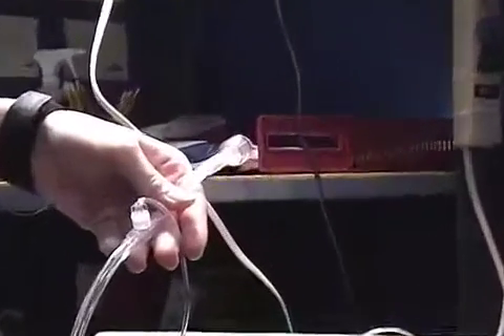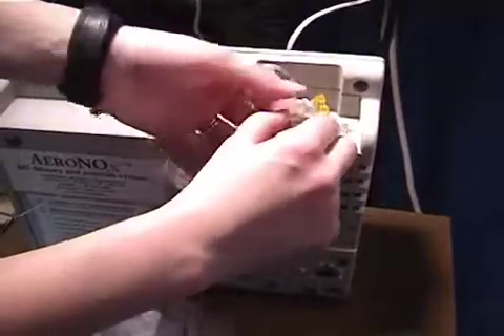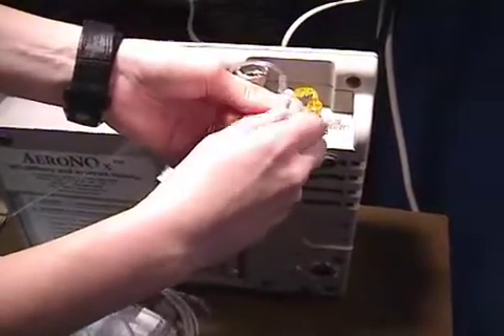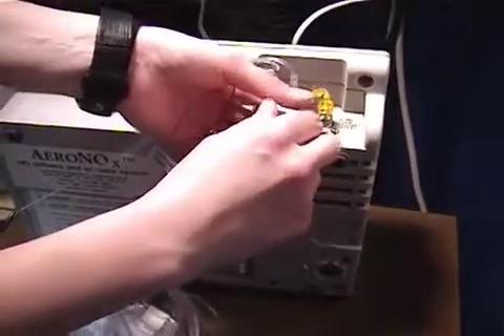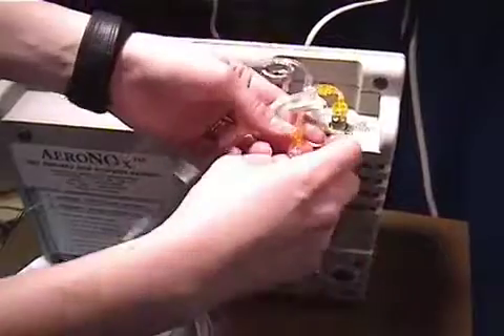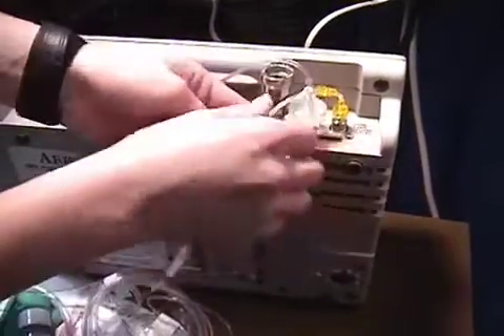Avoid kinking the delivery line on the I&O Bagger. You will notice that there are slide clamps on the Bifuse connector. Ensure that the proper clamp is set for delivery of nitric either with the Aranox unit itself to the circuit or the I&O Bagger device.